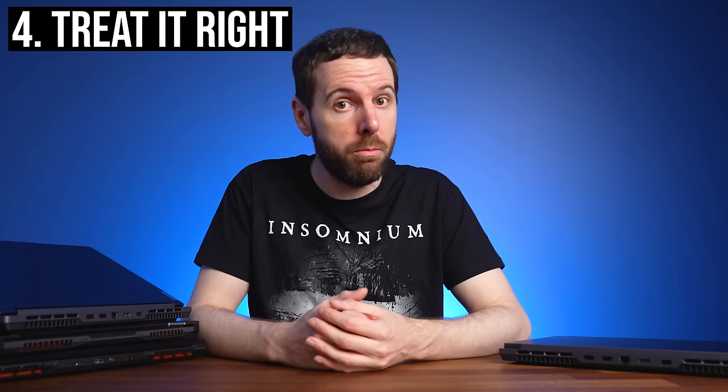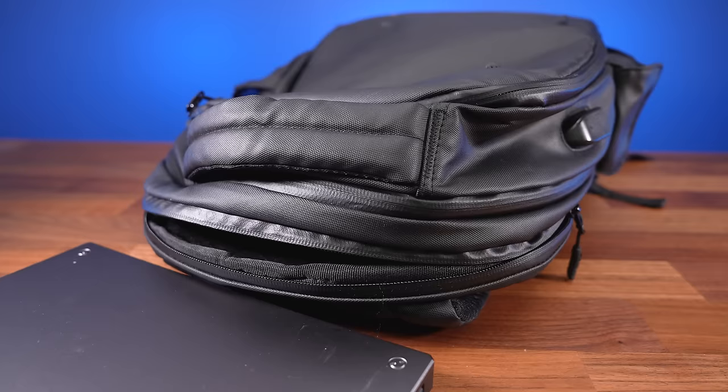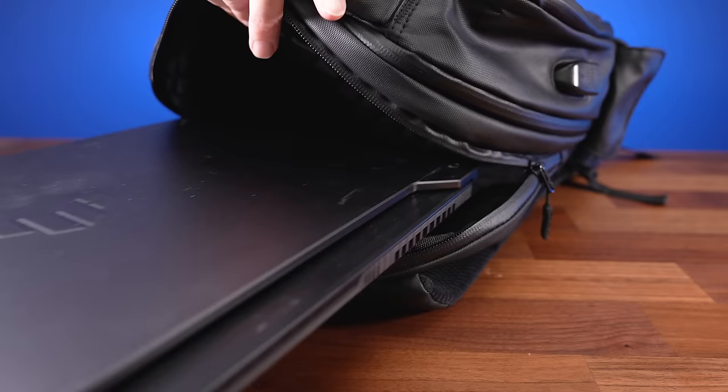Tip number 4, which may sound obvious: avoid physical damage. Accidents happen, but if you treat your gaming laptop with respect and look after it well, it should last for many years. Avoid eating and drinking directly over it. When traveling with it, use a bag with a padded laptop area, but even then avoid throwing your bag around. Don't lift the lid open fast from the corners — this puts more strain on one of the hinges. Instead, open it carefully from the middle and spread that load out.